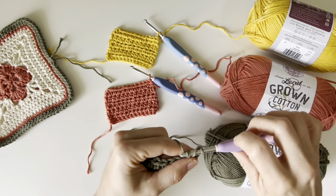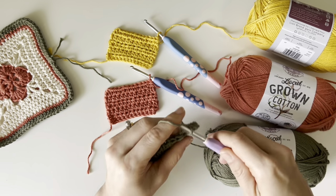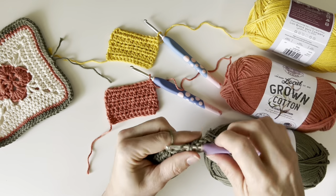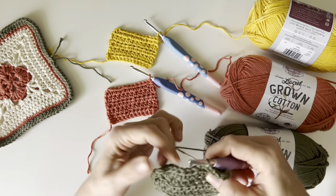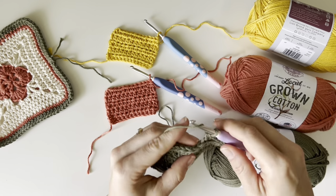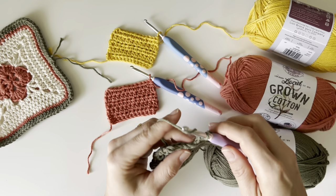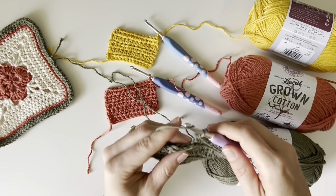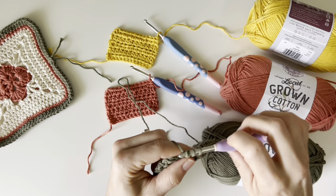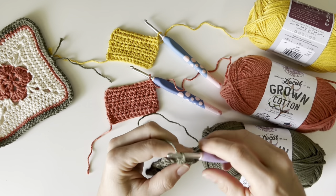This yarn would be great for baby blankets, for lovies. This would be a great yarn to make coasters with. Just by working with it, I can already feel that this is definitely a super absorbent cotton. It feels so nice. It's not squeaking. You ever work with a cotton before and it squeaks? Like it's just stiff. I haven't had that with this.